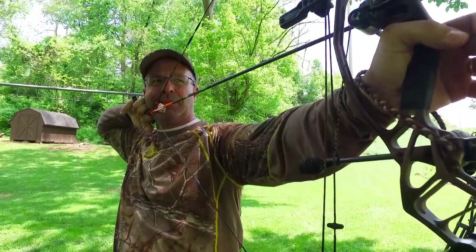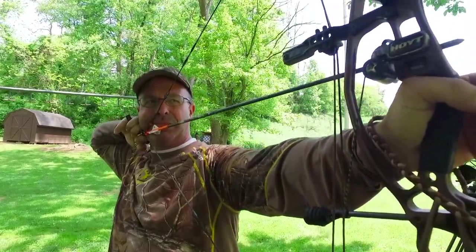Another reference is maybe you can lean your nose into the string at full draw. That's another reference point to make sure you're looking through the sight at least close to the same spot every time.